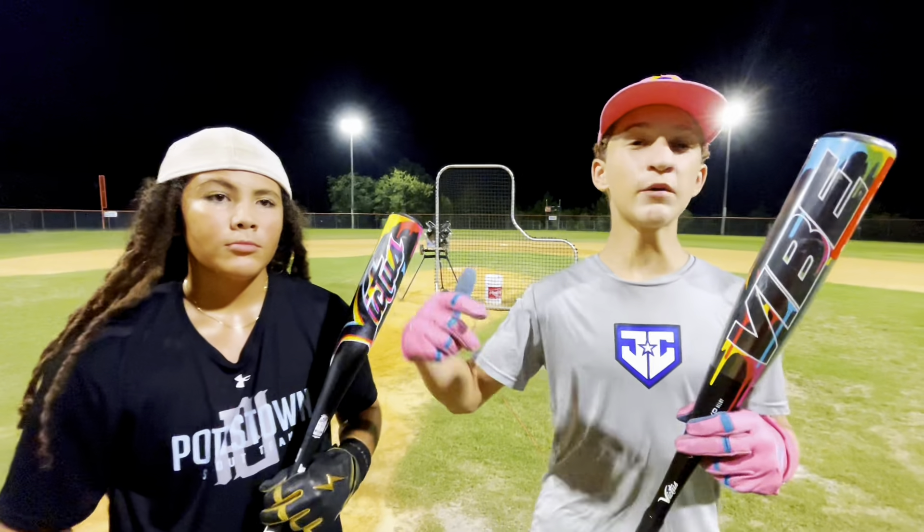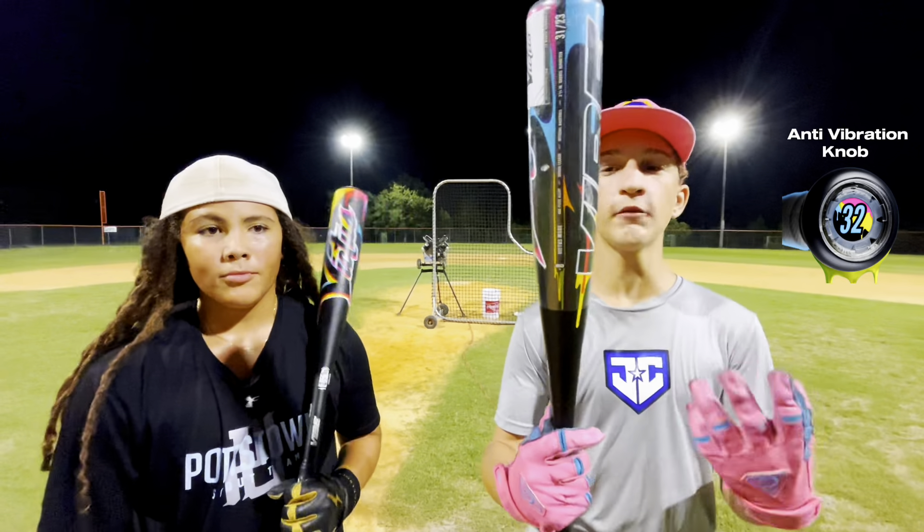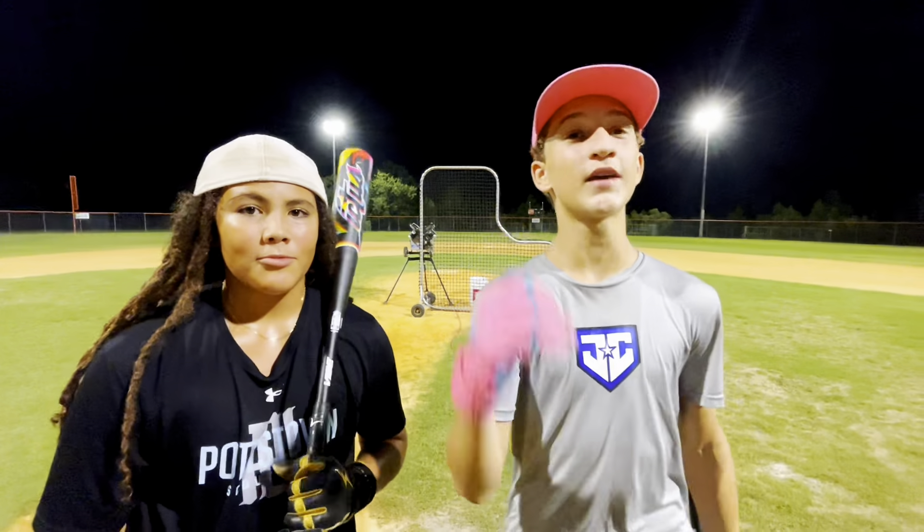Hey guys, this is Austin the Bomb Jailer boys. Today we're reviewing the Victus Vibe. The shell of this bat originated from older Marucci models, and this thing is $200, so it's a great budget bat. We also have a special guest today.